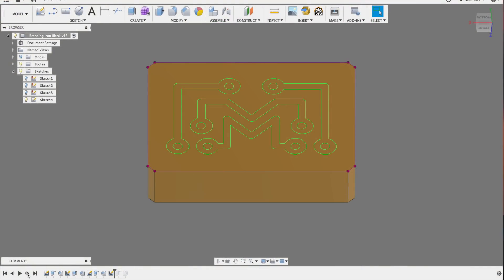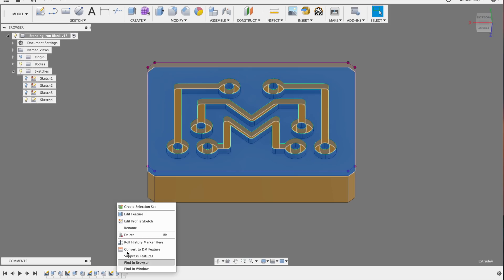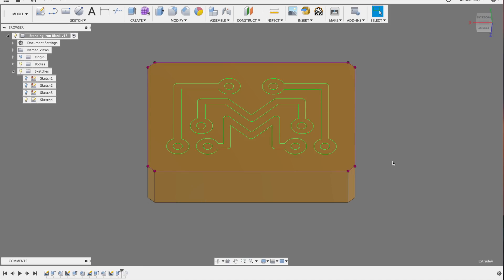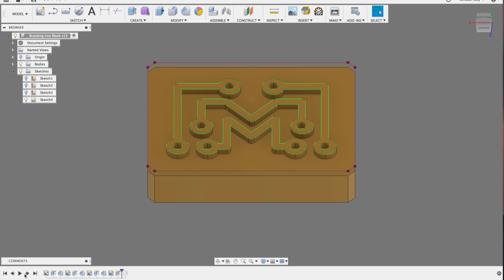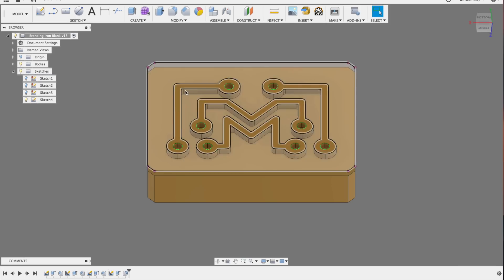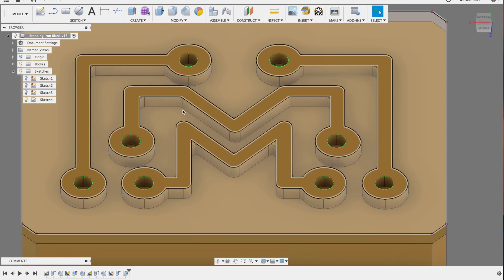At Bob's house, I brought in the SVG of his logo and extruded it outward on the front face of the model of my branding iron head. Since it's symmetrical, I didn't have to reverse it. I modeled the logo to be proud of the background by about 0.05 inches. That standoff distance is important because as the logo presses into the wood, you don't want the material in the background to scorch the wood as well — this is more of a concern in pine or softer woods.